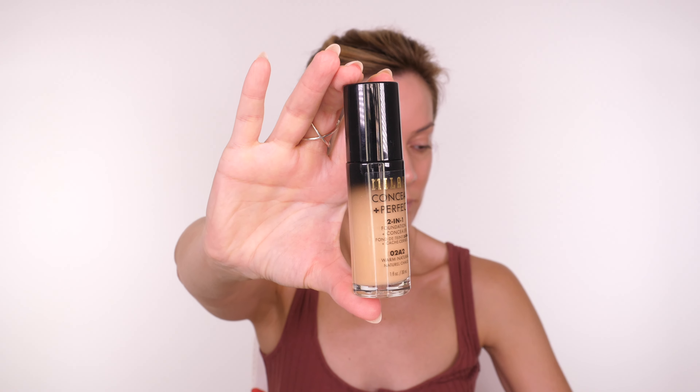You may have seen the latte makeup trend doing the rounds, and now people are doing a slightly deeper and darker version, also known as the triple shot espresso look. I thought I'd show you my version of this dark brown smoky eye.